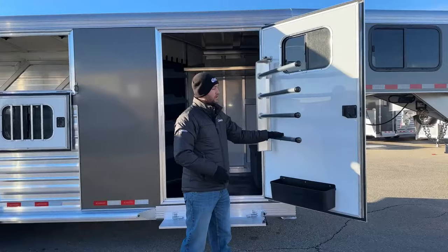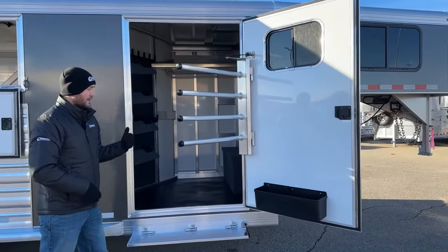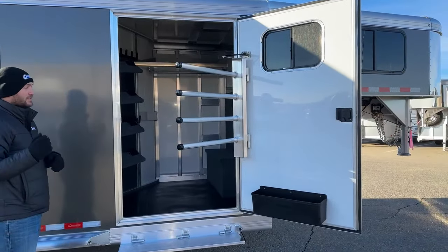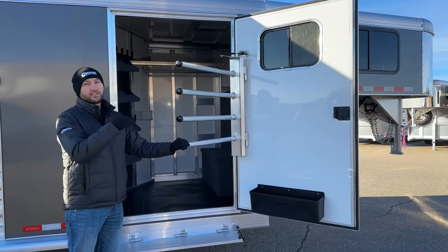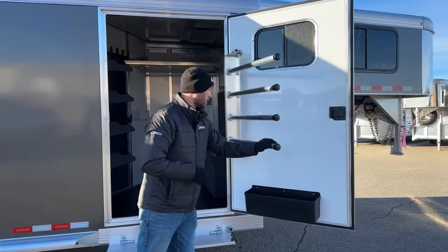You are going to have a four-tier blanket rack on that door. It is swing-out as well, which makes it really easy after you've had a couple sets of blanket saddle pads on here — you can still get your other two or three on with ease versus fighting a door.